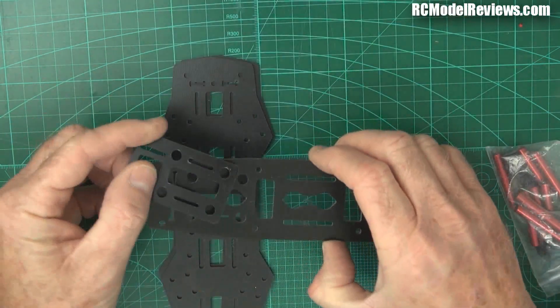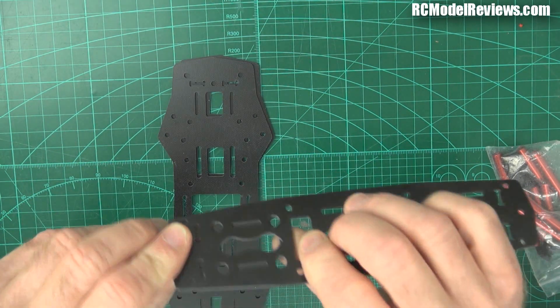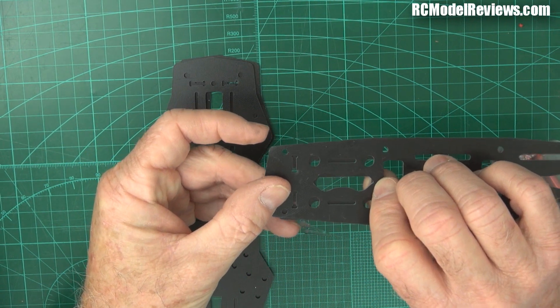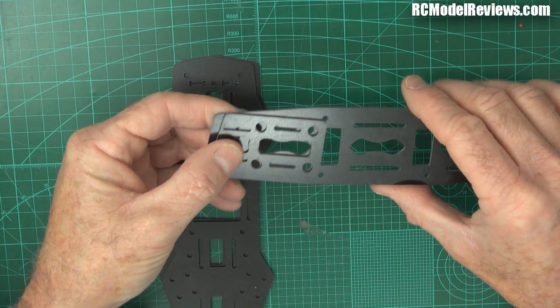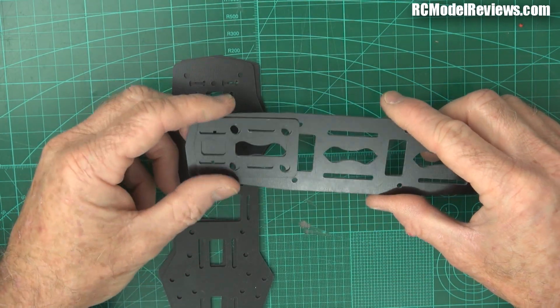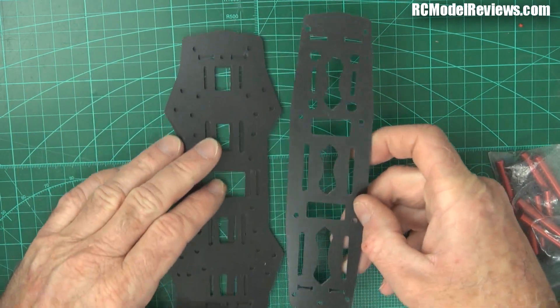So this piece will end up going on here - you can see through those holes when they line up. That's where your Mobius will fit. So it's no good building it so this bit is at the back, or you'll regret it. All you'll be able to do is put your Mobius on and see where you've been, which isn't quite so much fun.